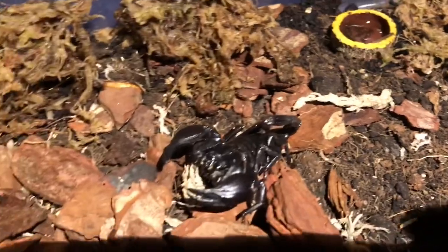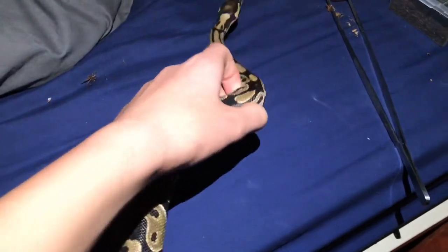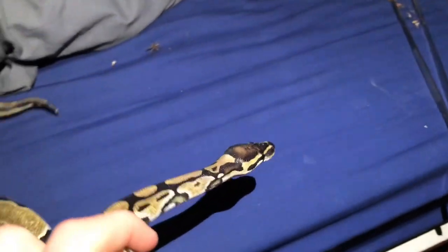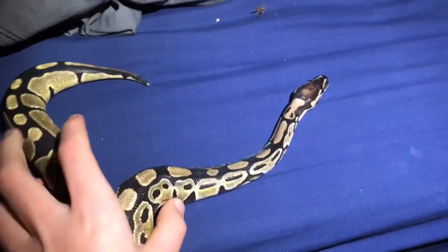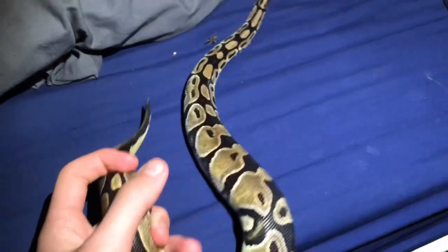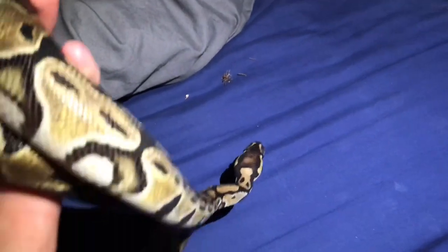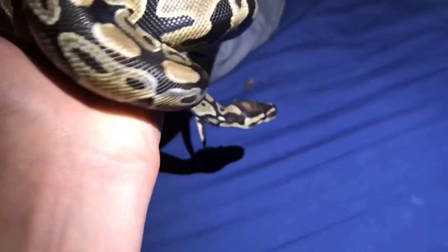Let's get into some of my reptiles and amphibians. This here is Shelly the royal python — she is a normal het for pied. She was our first ever snake. Great, beautiful animal, so tame. She's a bit fast for a royal, but very, very pretty.